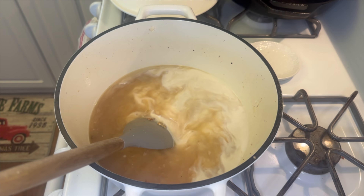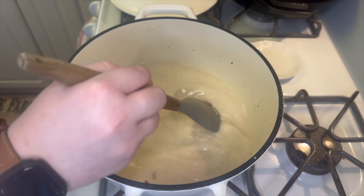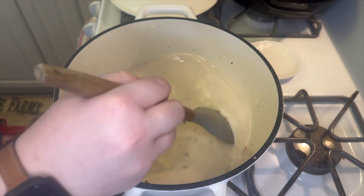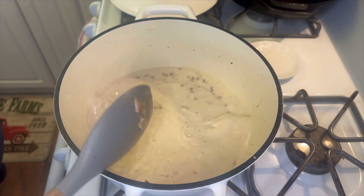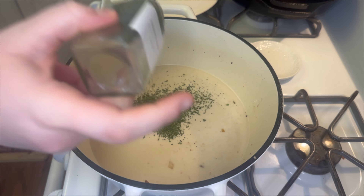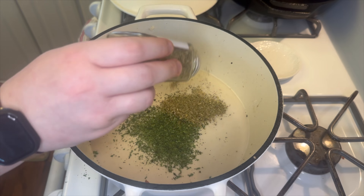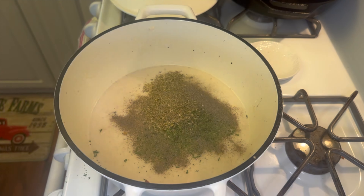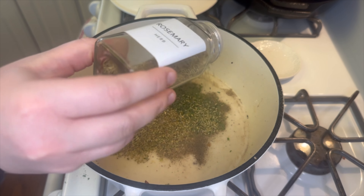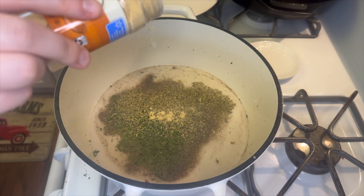Next I'm adding in one cup of half and half, giving it a mix, and then adding all the seasonings: one teaspoon of parsley, one teaspoon of oregano, a couple shakes of salt and pepper, a quarter teaspoon of rosemary, and a quarter teaspoon of ground mustard. Give it another good mix to combine.